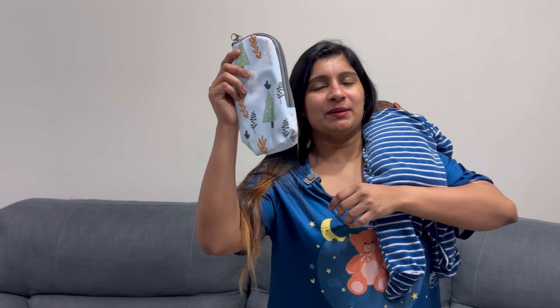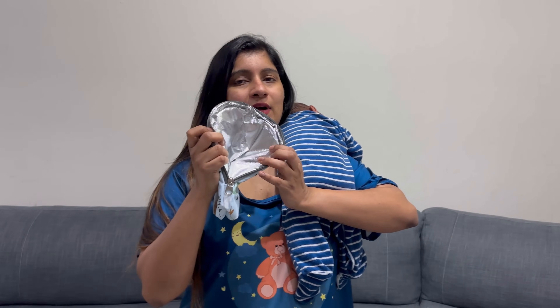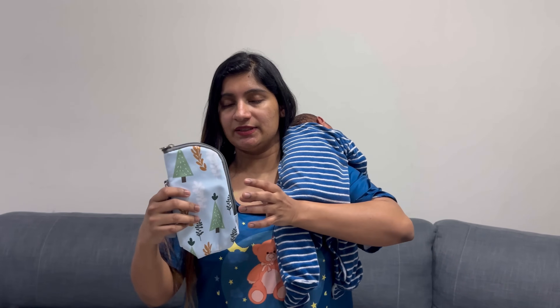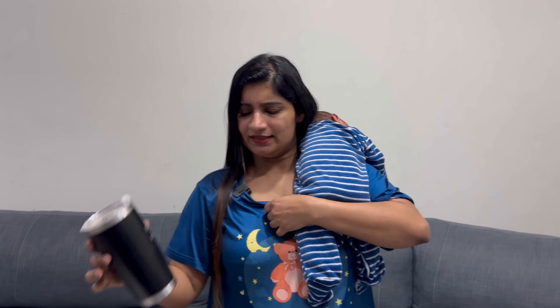Another thing I use is a thermal bag. I ordered this — it is cheap and already warm. We will use it for about 2 hours on a long journey. If you take a trip, it is useful. This is a thermal jar — I will put a little bit of water in here and dip the bottle in it. It is necessary to put the bottle in here.